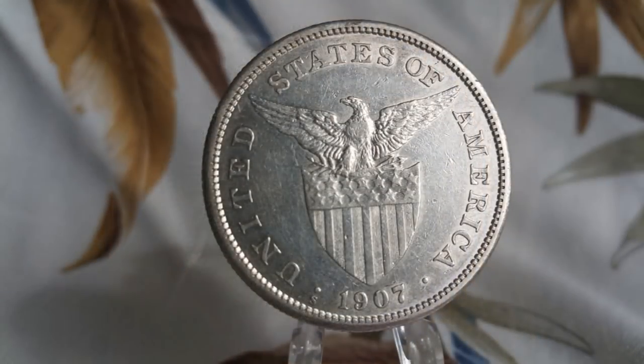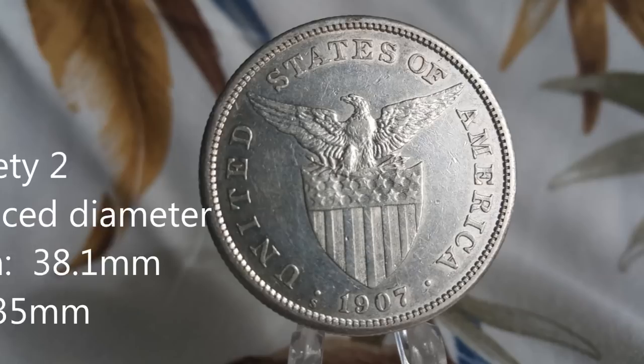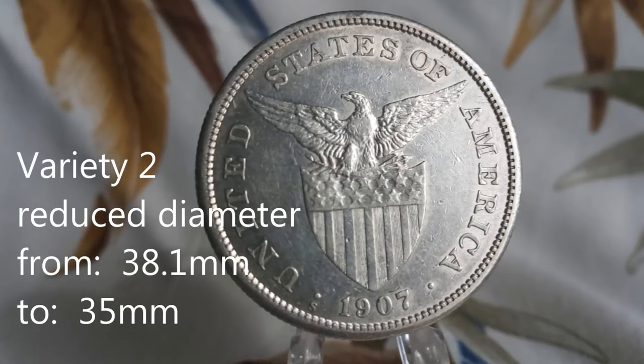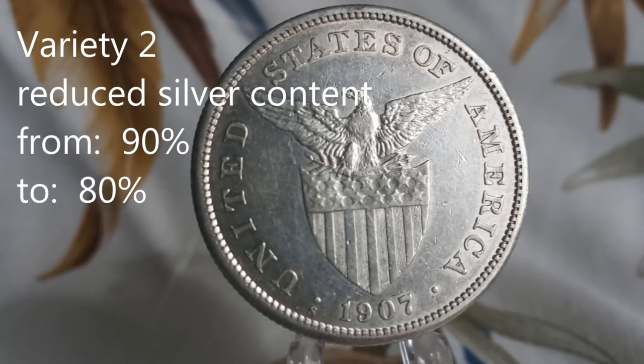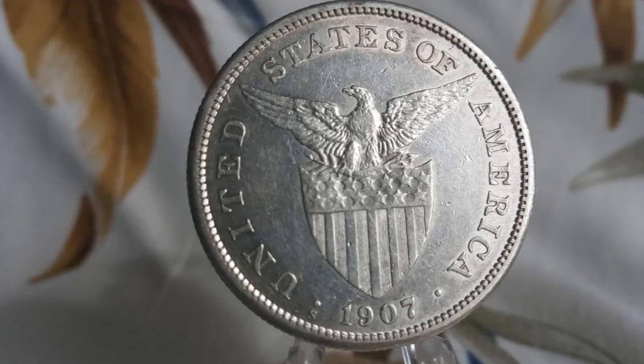Beginning in 1907, the U.S. Philippine peso was reduced in diameter from 38.1 millimeters to 35 millimeters and in silver content from 90% to 80%, thus creating what we know today as the Variety II type peso coins.